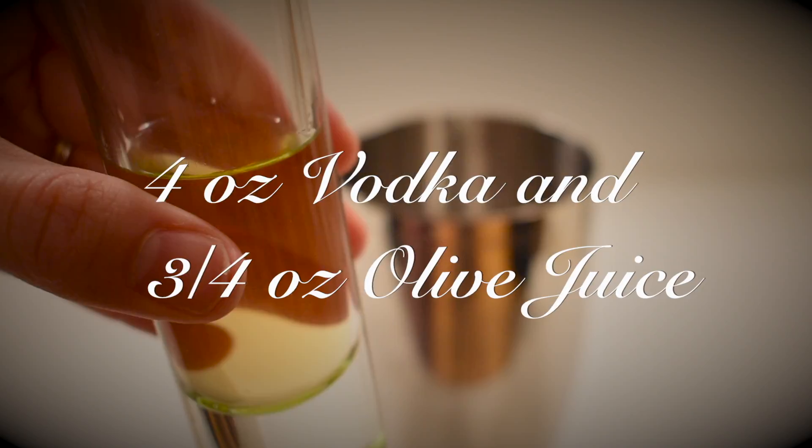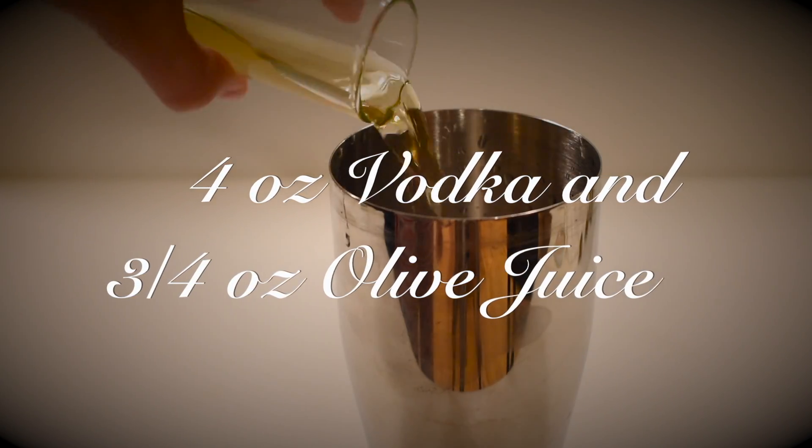You're going to take 4 ounces vodka, 3 quarter ounces of olive juice, pour it in a shaker full of ice, and shake it up.